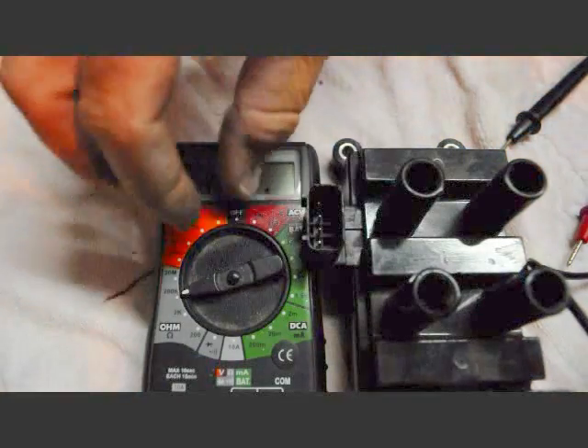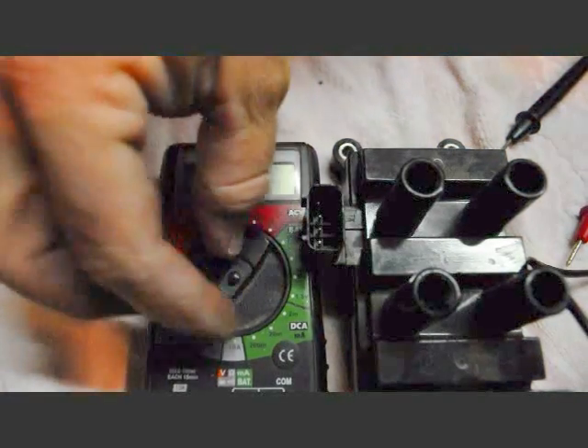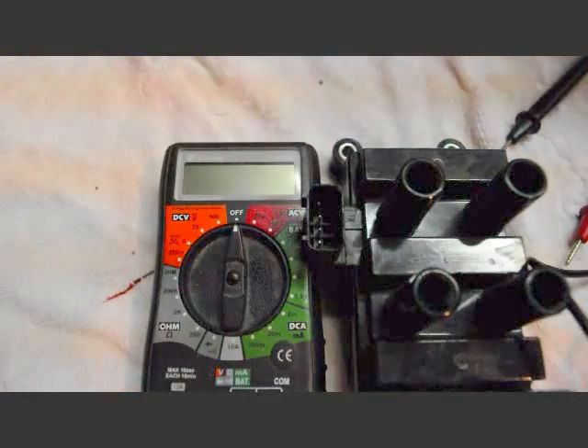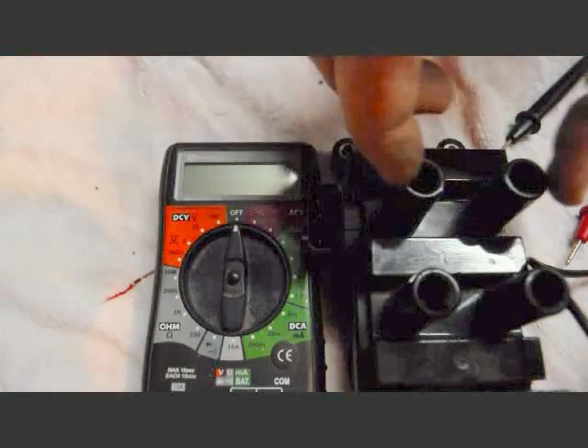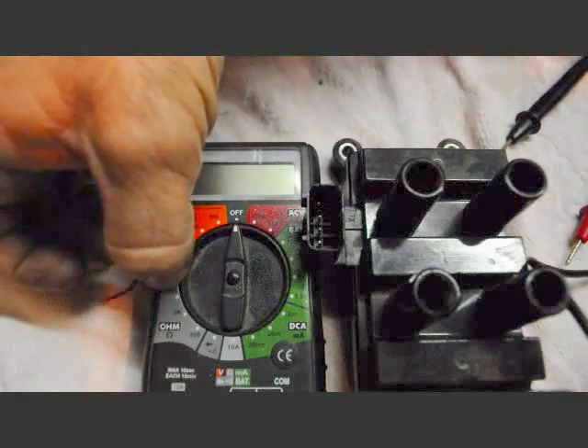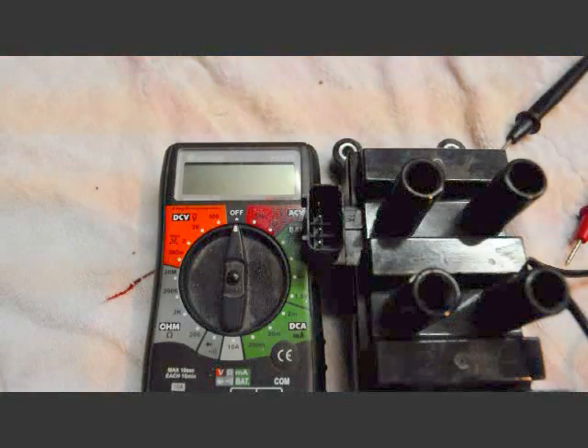Anyways YouTube, that's just a quick example of how to test your ignition coil. Checking the low side I was on the 200 ohm setting, and on the high side between the towers I was on the 200 kilo-ohms setting. Hope that helps YouTube, thanks.